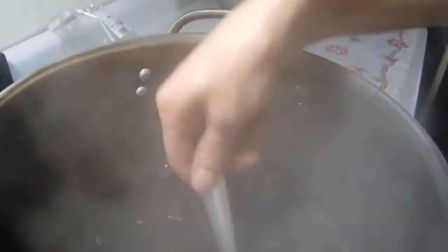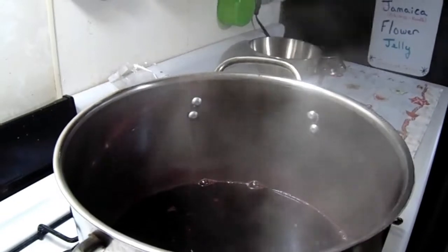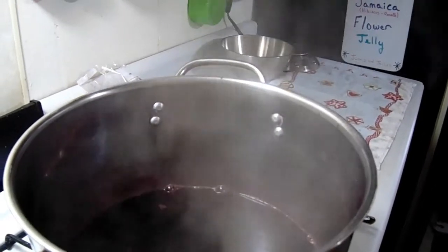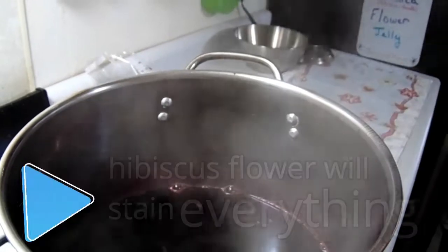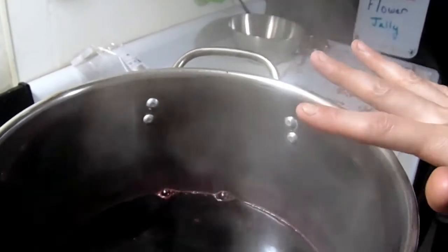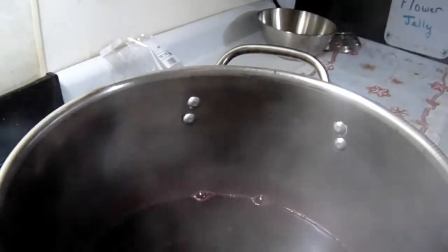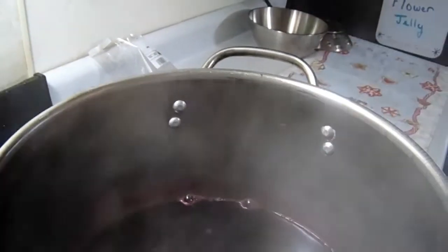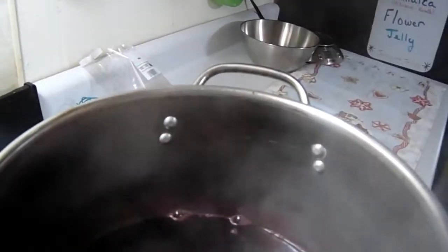The flowers have gotten so fluffy — they're filling up so much of the water. We're going to let these sit for about five to ten minutes before we drain them. Now, a big tip: these are hibiscus flowers — they're going to stain anything they touch. That's why I've got towels all over my countertops, because it will stain my countertops. Any cheesecloth you use will be permanently stained — I throw all my cheesecloth away right away, I never reuse it. We'll be back when we're ready to drain.